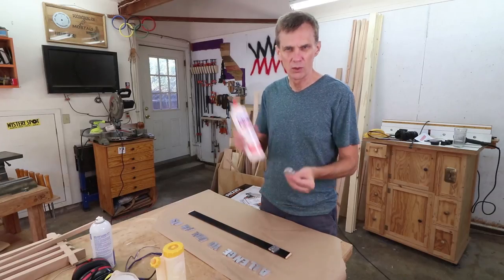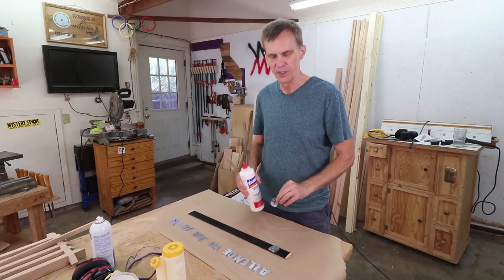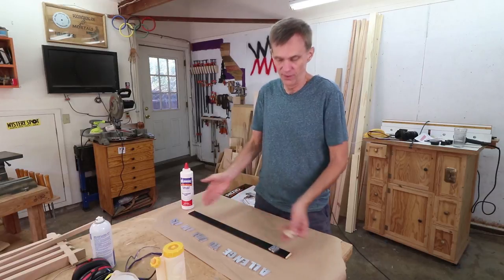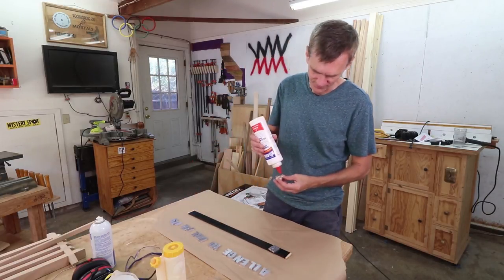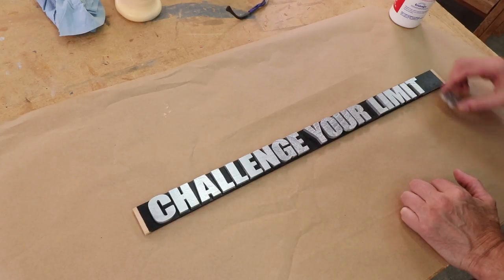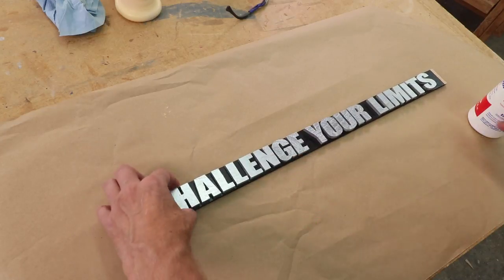I'm going to use Weld Bond to glue these letters into place. It works really well to glue things to painted surfaces and it dries clear, so if I'm a little bit sloppy it shouldn't make any difference. I'm just kind of eyeballing these letters to get them straight and once they look good I'll glue them in place.